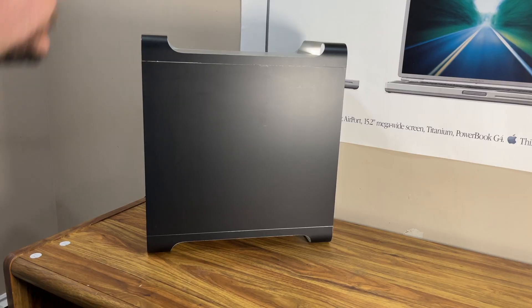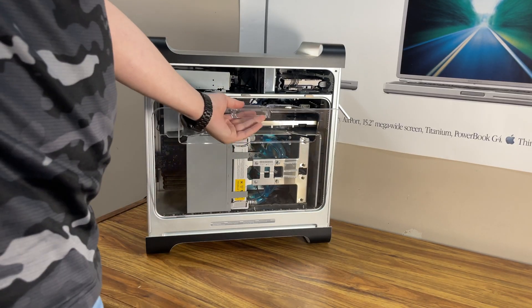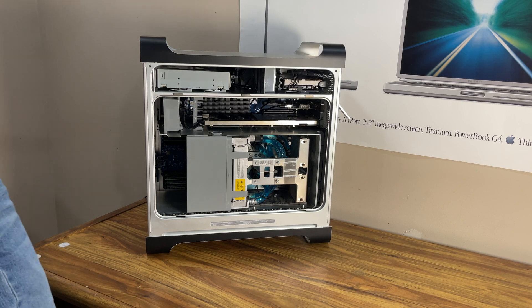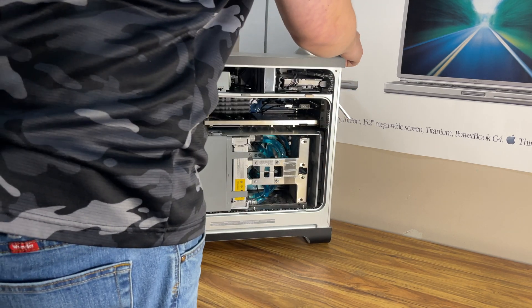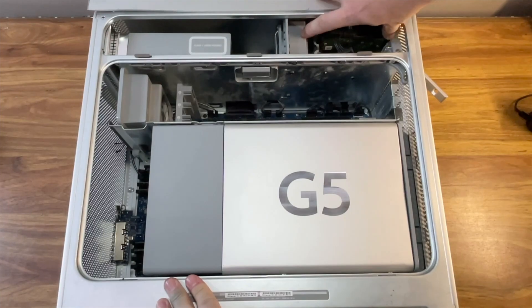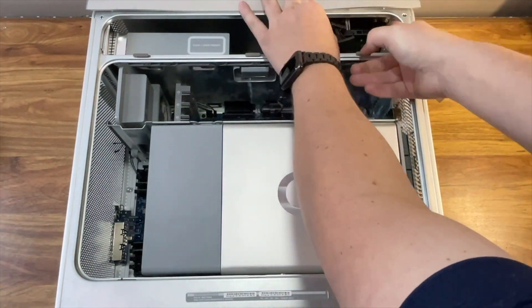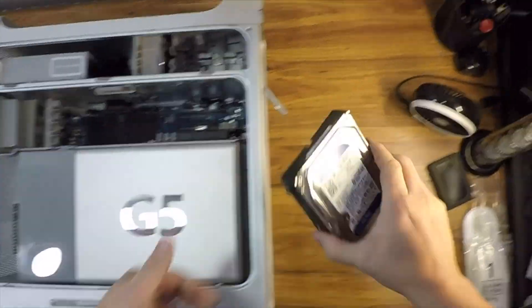Let's dive into this Power Mac G5 teardown. First things first, remove the aluminum side door and take off the plastic airflow cover. Once that's out of the way, gently lay the Power Mac G5 on its side and we're ready to get started. Before you begin, make sure you have a way to keep track of your screws — I like using small plastic Ziploc bags labeled with a Sharpie. The first thing I did was remove the hard drives; just lift up on them gently and they slide right out.